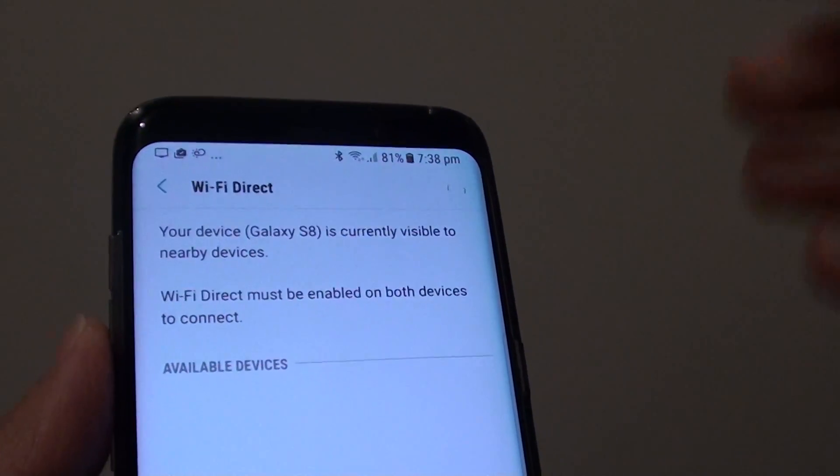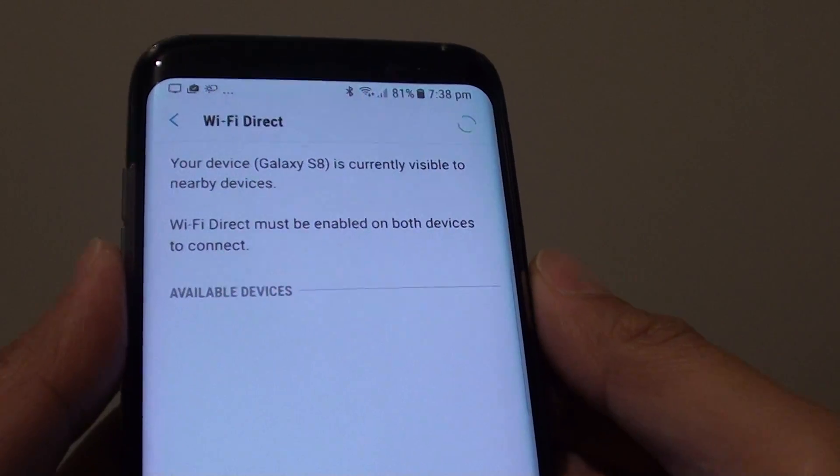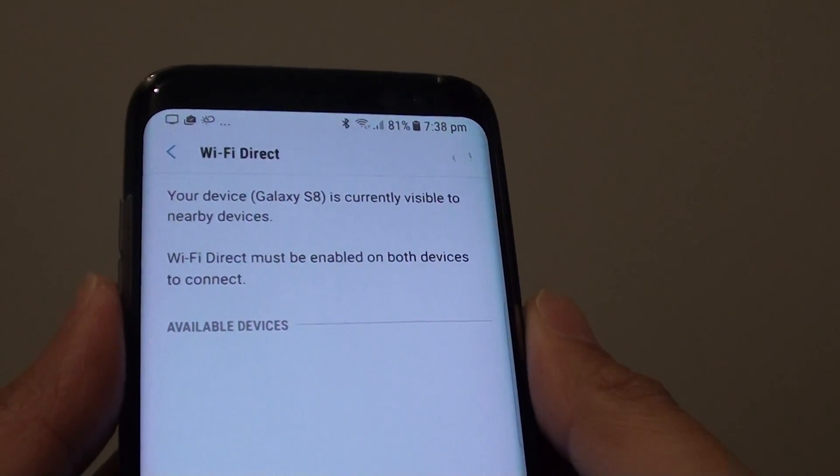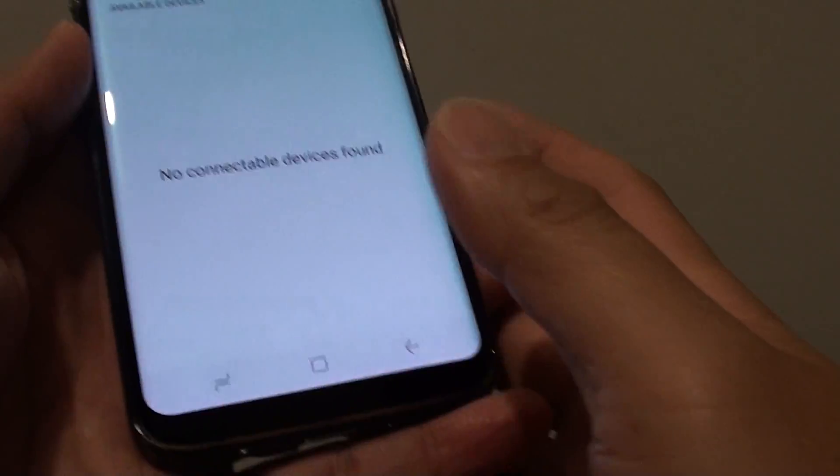How to transfer and receive files with Wi-Fi Direct on the Samsung Galaxy S8. With Wi-Fi Direct, you can quickly transfer large files without the need to use a cable. Here's how you can set it up.